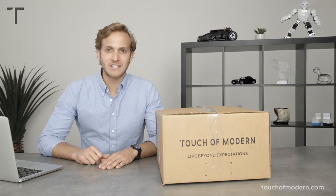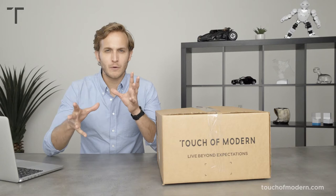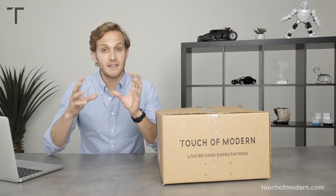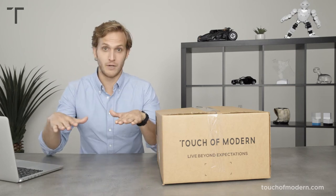Hey, what's up everybody? Welcome back to Touch of Modern. Thanks for tuning in. Today we've got an item for when you're drinking and you may get a little barbaric or have a little inner Viking come out. These mugs are exactly what you need if you're feeling all Game of Thrones.